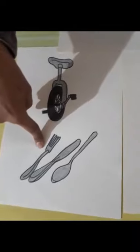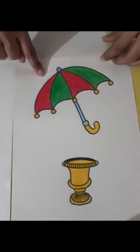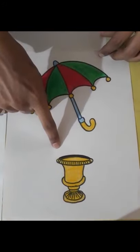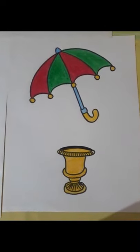Unicycle. Utensil. Umbrella. Urn. So children, with this story we saw the objects with the letter U.